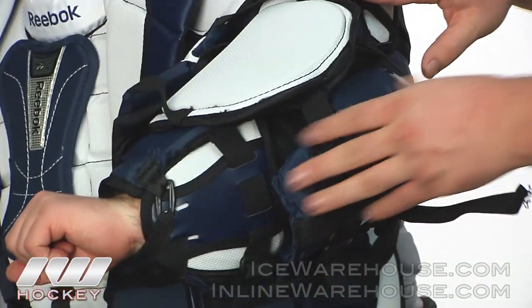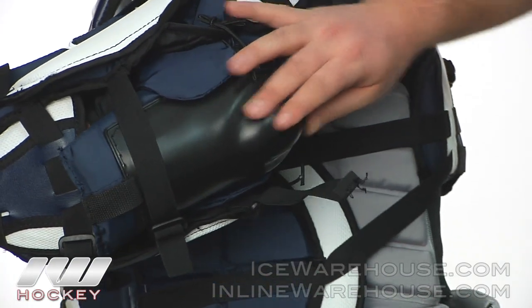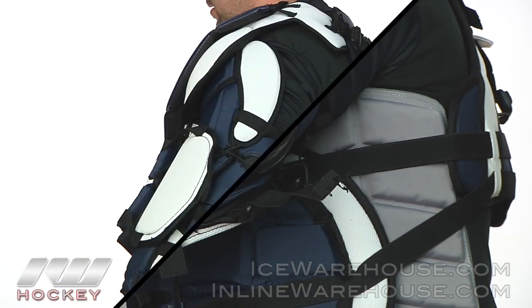They have a nice piece on the back side as well, providing great protection for unconventional saves. Right at the elbow, they have their JDP elbow cap — a plastic cap designed to disperse energy if you happen to fall hard on that elbow.